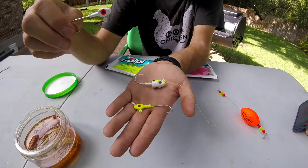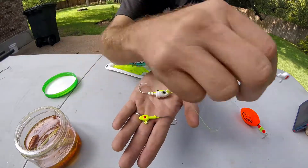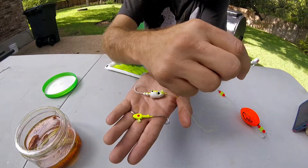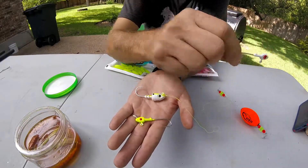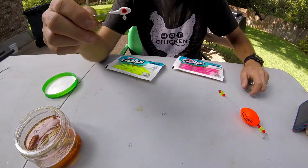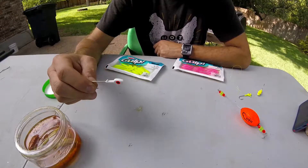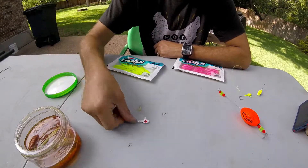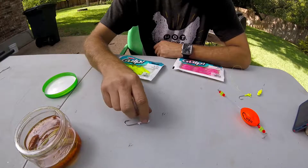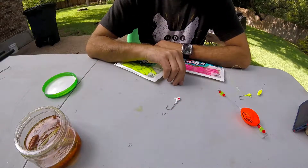A lot of times people will fish these just like a regular jig — reel it in, jig it a couple times, reel it and jig it. That works, but what I found is more effective — which sounds crazy — is fishing it almost like you fish a Texas rig. You throw it out, let it hit the bottom, jig it twice, and then let it sit.